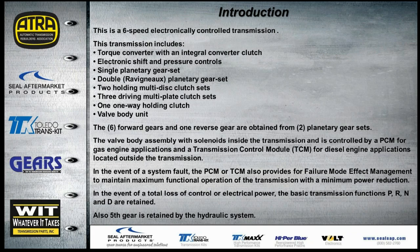In the event of a system fault, the computer provides what's called FMEM — Failure Mode Effects Management. Basically, it sets the transmission to maximum pressure and functions as normal unless there's a problem with one particular gear, in which case it will omit that gear. If there's a complete loss of electrical power, you'll still be able to use Park, Reverse, Neutral, and Drive, and fifth gear is retained hydraulically.